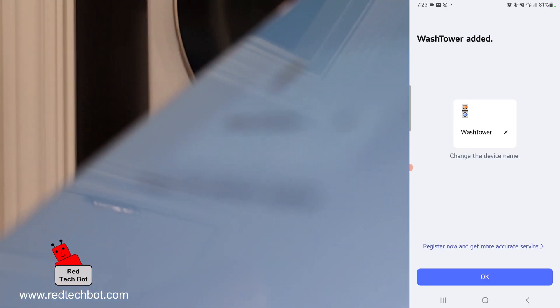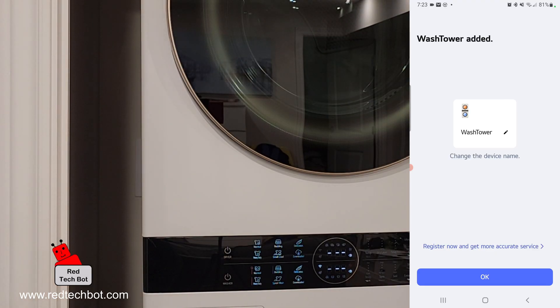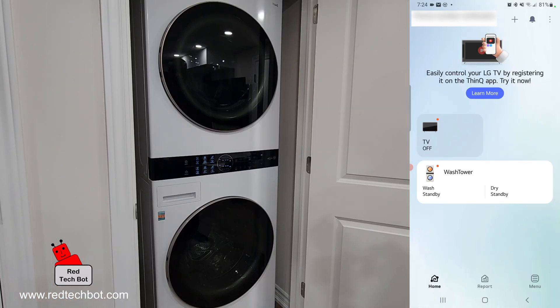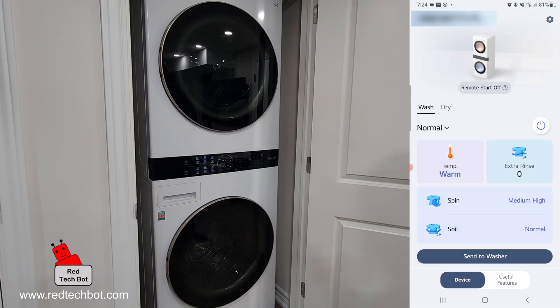We can now change the device name. I'm going to leave it as Wash Tower and say OK. We have successfully set up the wash tower, and here it is in our ThinQ app. If I click on the wash tower icon, we can see where we can turn it on and off via remote control, configure the washer, look at the temperature setting, set up the extra rinse, and set the spin setting and determine the soil level of the clothes.